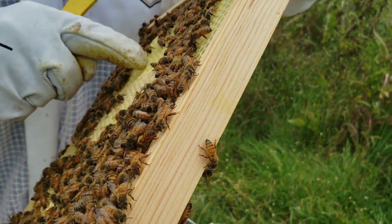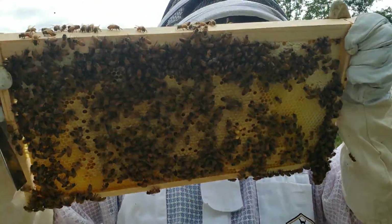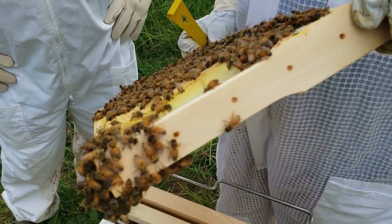Inside these ones, there's white ones in there. Oh, I see it. That's your younger larvae. The eggs will look like an even smaller grain of rice in there — taller ones right there.